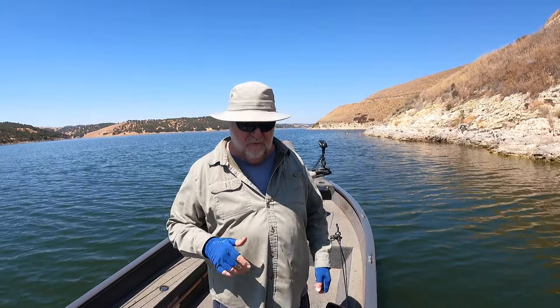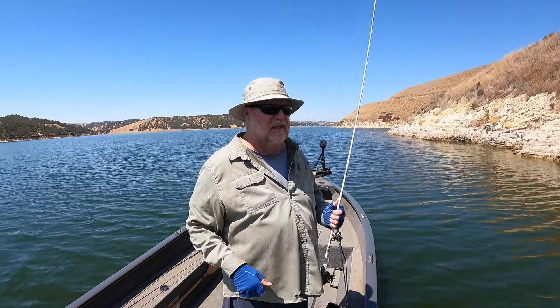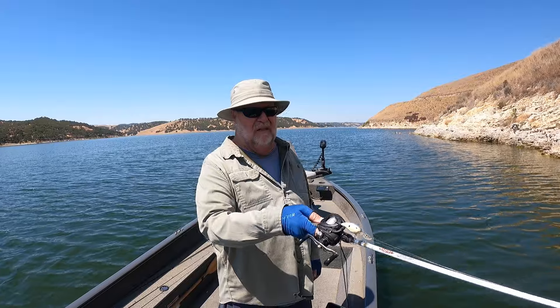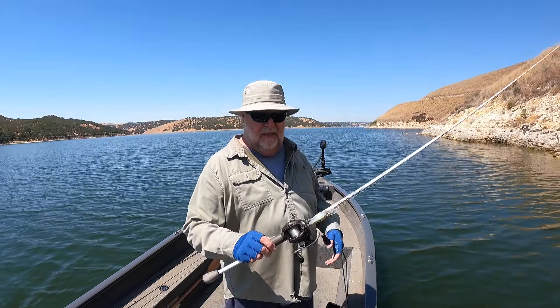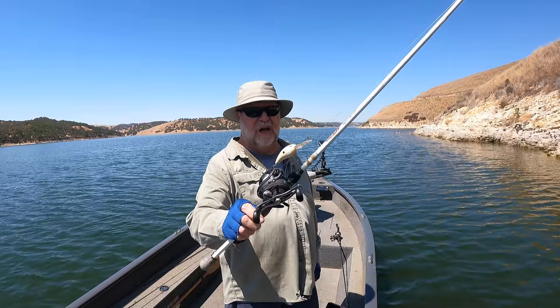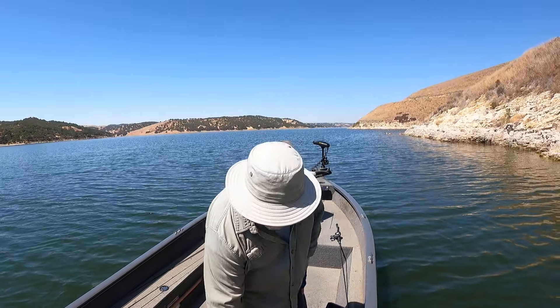I was throwing this over the tops of submerged brush, just tipping the top of it and ripping it through. I needed a little more strength in my line. Along these bluff walls they drop off really fast, so I had to parallel some of these walls — almost get up against the wall to bump the rocks — and the points work pretty well too. That rock crawler in a shad base color on 12 pound test, 7 foot medium action rod. Today was the day of the crankbait, wound up catching a few. Had a great time out here as always — appreciate all of you and we'll talk to you next time.